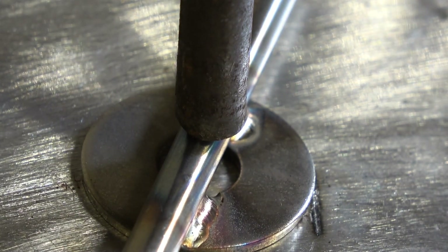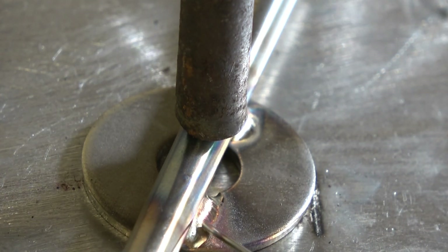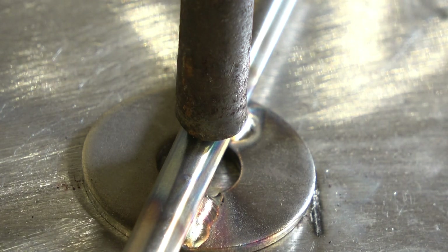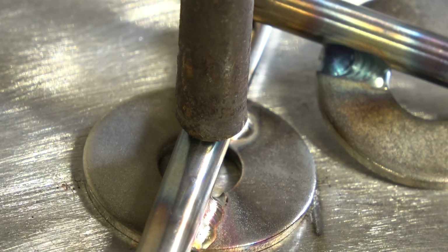Looking at that weld, the arc was a lot tighter. There's obviously less heat put in, because that's the colour I'm supposed to get — the golden straw colour, not the blue colour. You can really see the difference in heat input between the two welds.